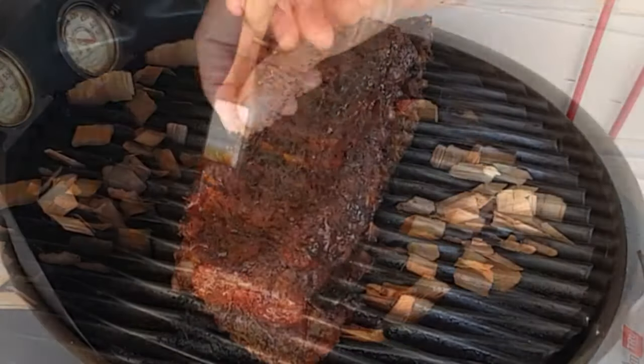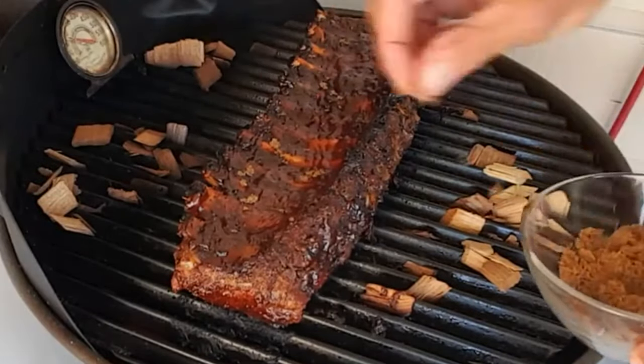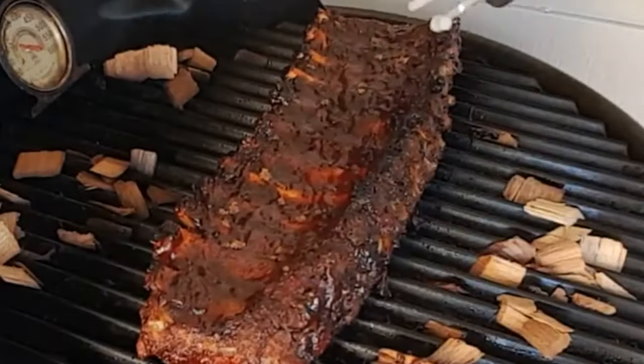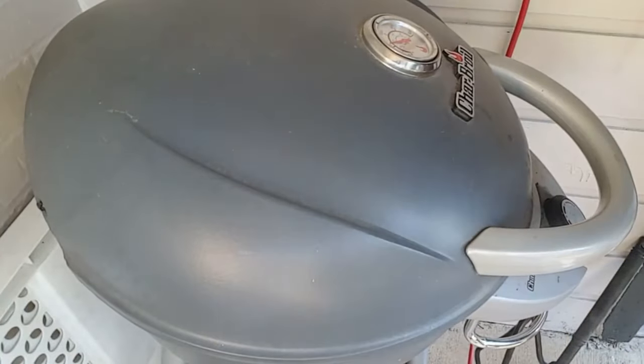After that, rub on some barbecue sauce, sprinkle on some brown sugar, and squirt on a little Coca-Cola to dissolve the sugar and help flavor the ribs. Close it up and cook about 30 more minutes.